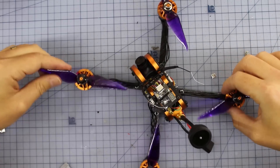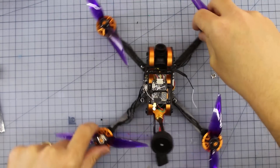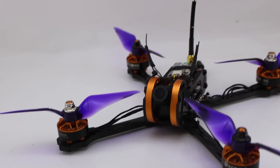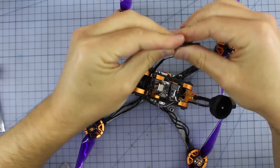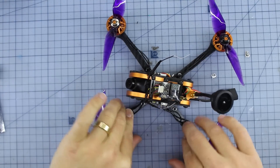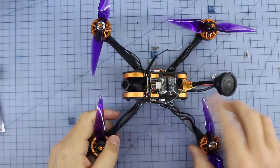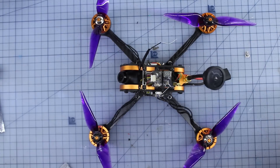There it is, all finished. Props are on — these two spin clockwise, and these two spin counterclockwise. For reference, this is motors 1, 2, 3, and 4. I've zip tied and heat shrunk the receiver antennas. Congratulations — you've just built yourself a $99 drone. One note: some people say you should put heat shrink on at the start, but I prefer electrical tape on the arms — it's much easier to take on and off, and if anything gets damaged, you won't have to cut it open.